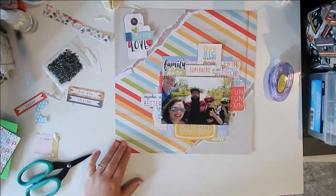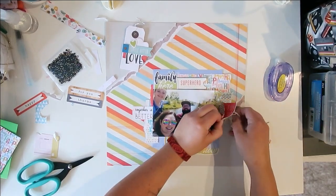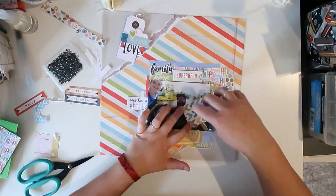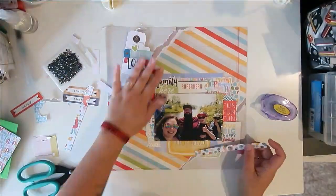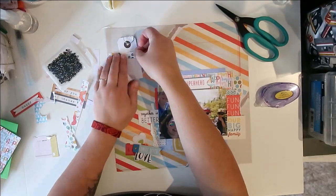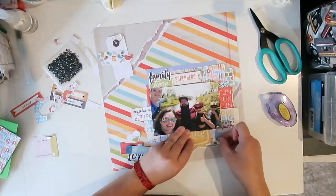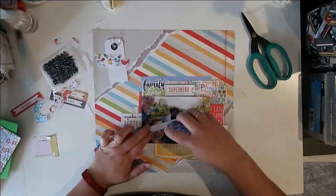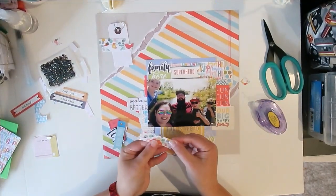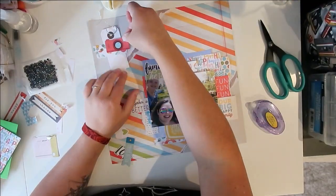As an example, I put that 'fun fun fun' piece on the right hand side — I ripped a piece off of it and popped a little bit of that same color over to the other side, balancing out the bolder colors and patterns. If I put a lot of writing on one side, I want to match that on the other side, either with more writing or maybe a title or journaling. It's really just what your eye feels looks right and having everything balance out.